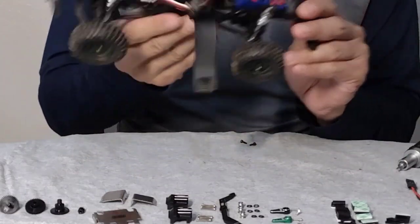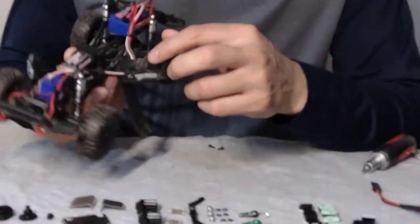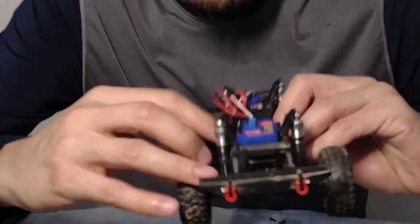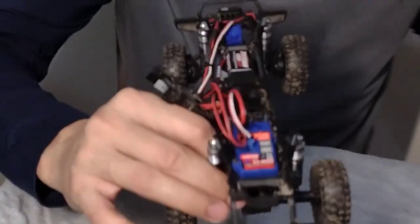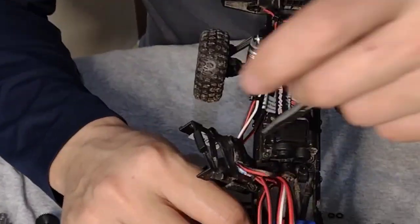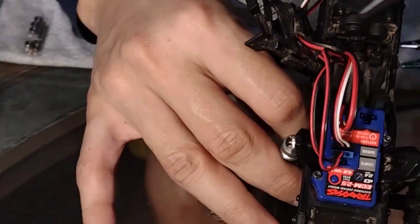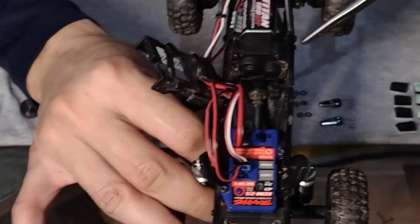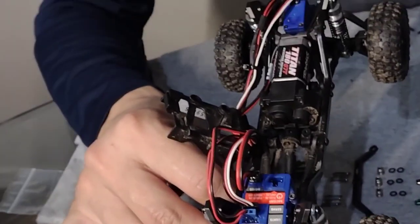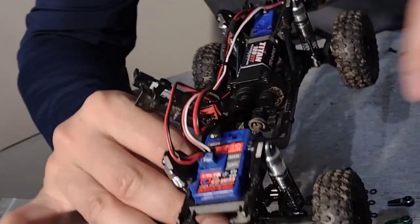Now that we've removed the battery tray, we're gonna remove these four screws down here - this one, this one, that one, and that one. That should help break out the entire configuration from the actual drive shaft. I'll start doing that now.